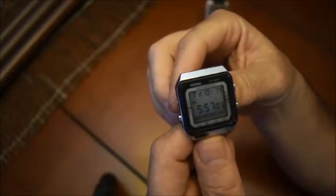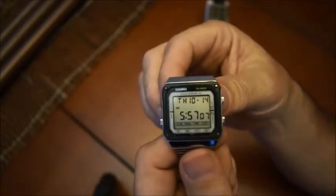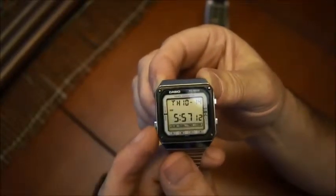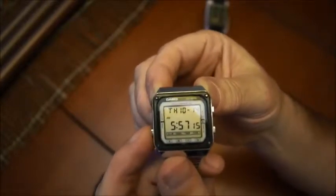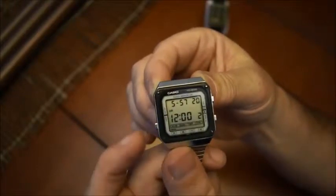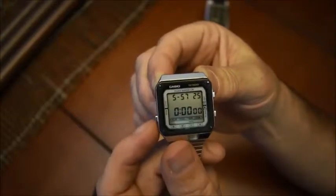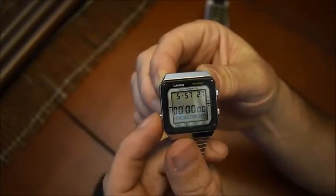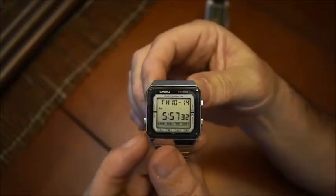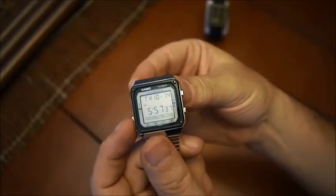When you look at it, it's a watch — it doesn't look like there's any calculator or anything special about it. But if you press the mode button on the left, the first selection shows a calculator, and there are a couple more options like alarm clock, timer, and so on. I won't go into all the functions, but I'll at least talk about the one I like: the calculator. I'll go back to calculator mode.